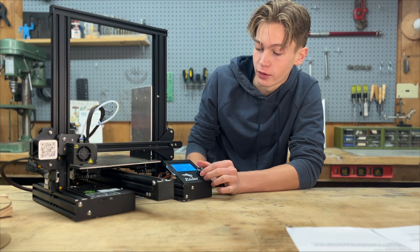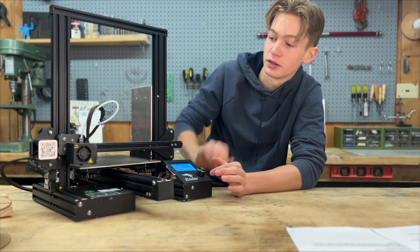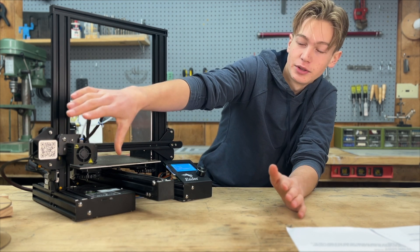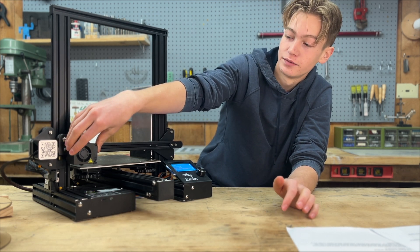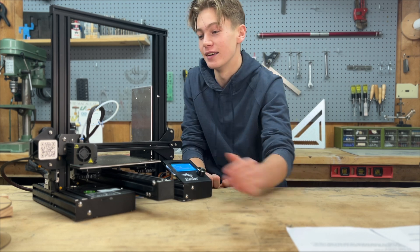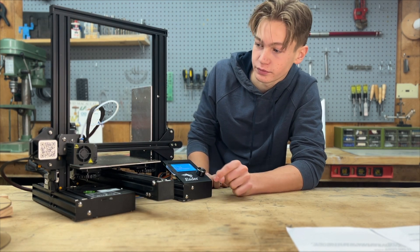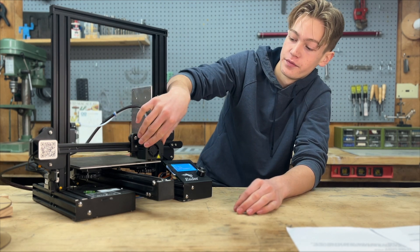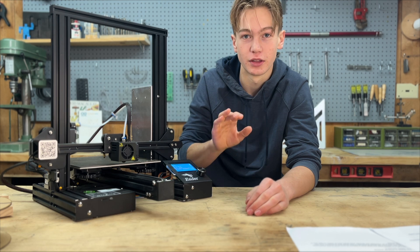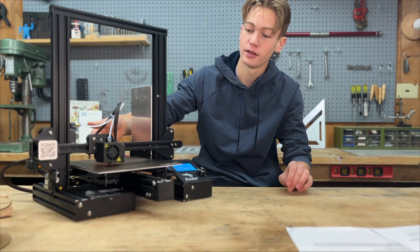Go to motion — you can also disable steppers. When the steppers are not disabled and I try to move this, nothing will move. So we disable steppers — you might even be able to hear it. That just disables the motors, so now we can move the print head and the bed freely.